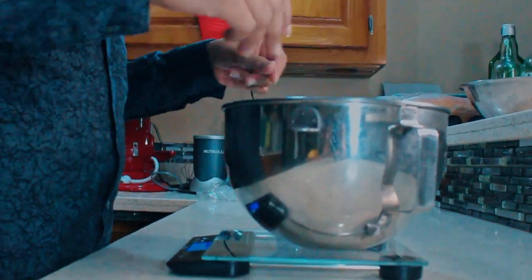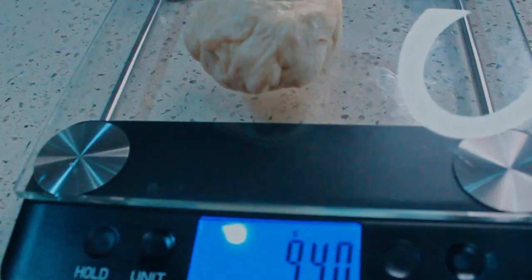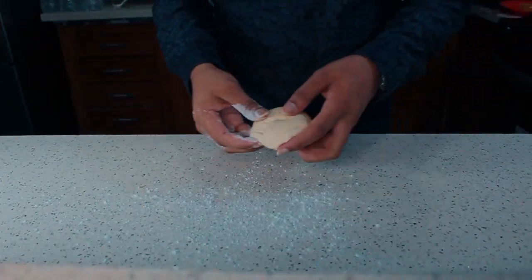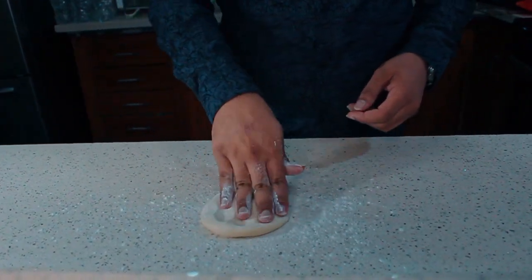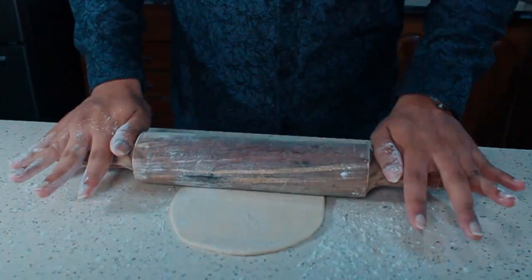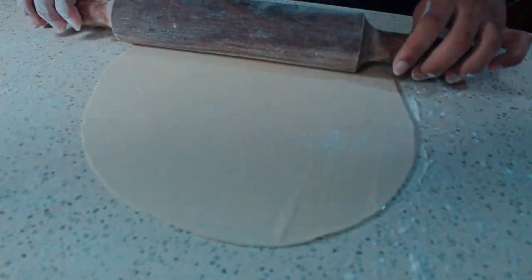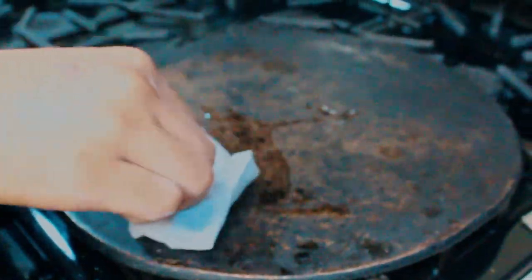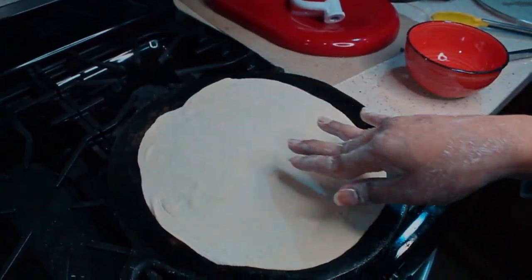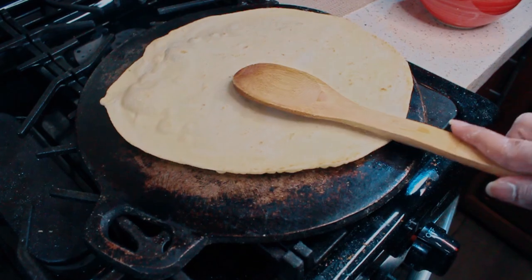Take your dough, weigh it and cut it up into 12 equal pieces, approximately 94 grams each. Form them into balls and let them rest for a further 15 minutes. Lightly flour your work surface and roll your dough out into the best circle you can. Grease your flat top set to medium-low heat with oil. Cook on one side for about 1 minute or until bubbles form on the top. Apply some more oil to the top and flip. Cook for a further 3 minutes or until it looks like mine.